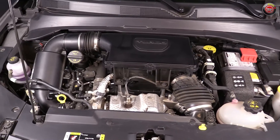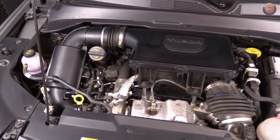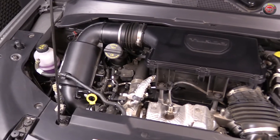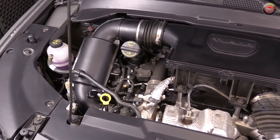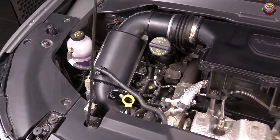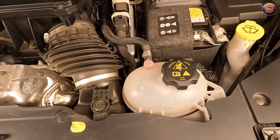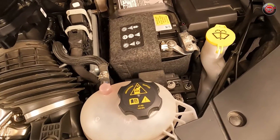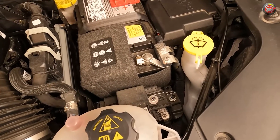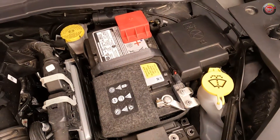Do-it-yourself maintenance on the Jeep Compass begins with the oil dipstick at the passenger side front of the engine with its bright yellow handle. Further back, you'll find the oil filler cap. The oil filter has to be accessed from below, however. There are two coolant reservoirs: one at the passenger side is for the intercooler system, and the other at the driver side front is for the engine coolant. Brake fluid can be checked and topped off at the back driver side firewall — a bit of a task to get to, but it is there.